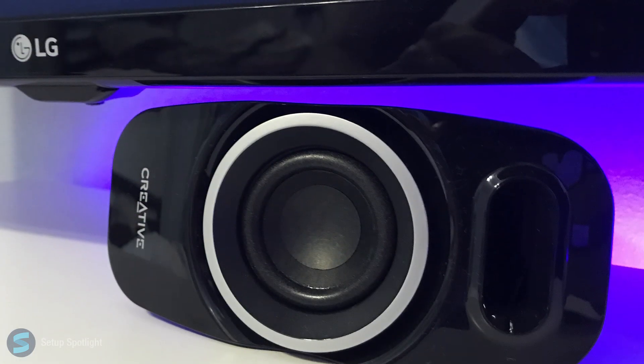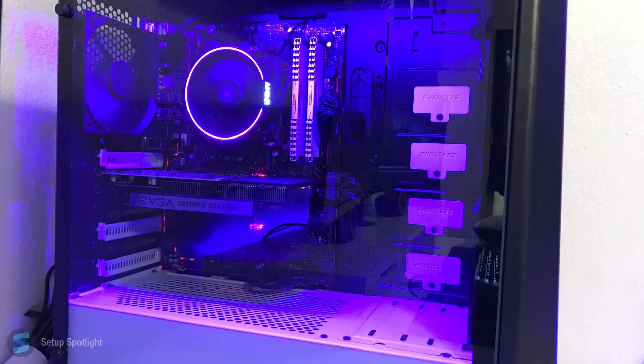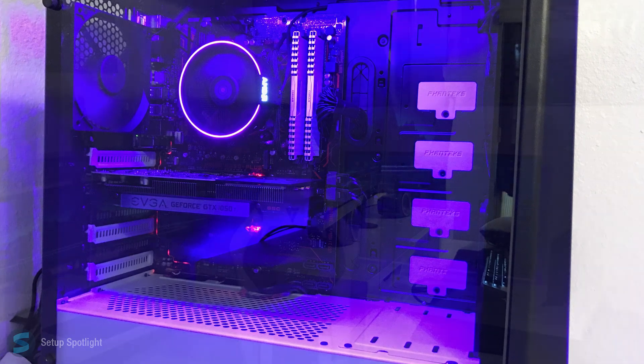For audio, he's using the Creative A250 2.1 speakers. His PC is sitting in the Phanteks P400S Silent Edition case, and a full list of his specs will be down below in the description.